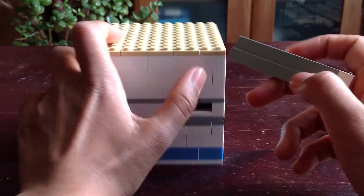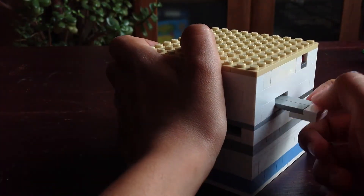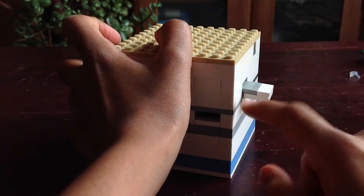And if you see, this key fits in there. But nothing happens, because the key's not long enough.